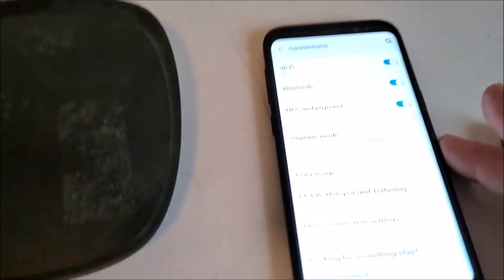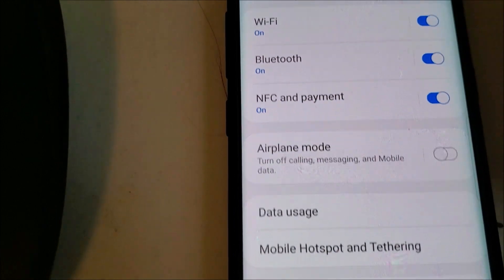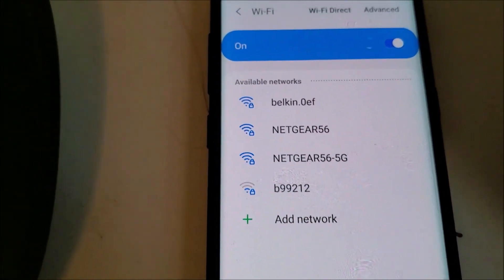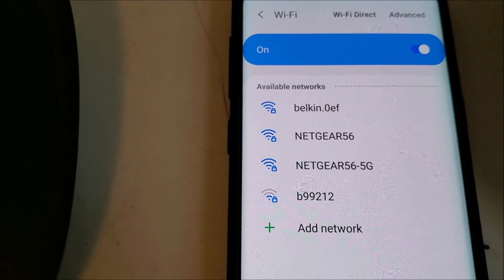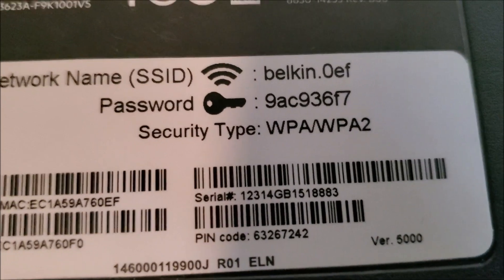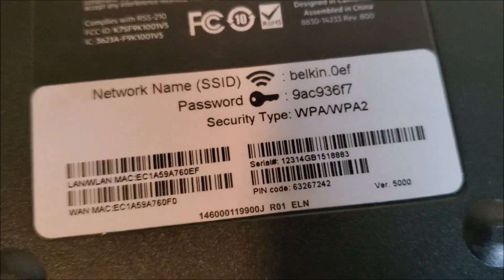So the first thing, I'm going to go ahead and fire up this smartphone. First thing we want to do is go to Wi-Fi in your smartphone settings. If you're connected to another network, disconnect from it. As you remember on the back of the router, there's the Belkin network name — Belkin.0EF — and there's the Wi-Fi password.